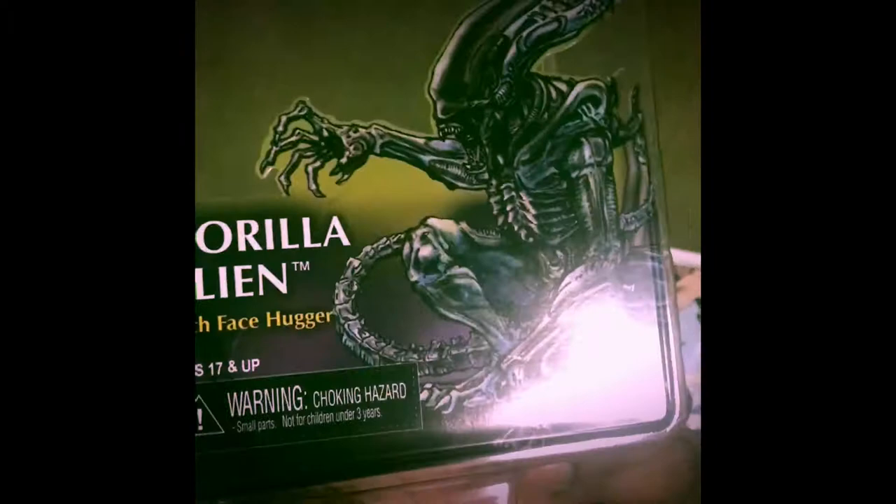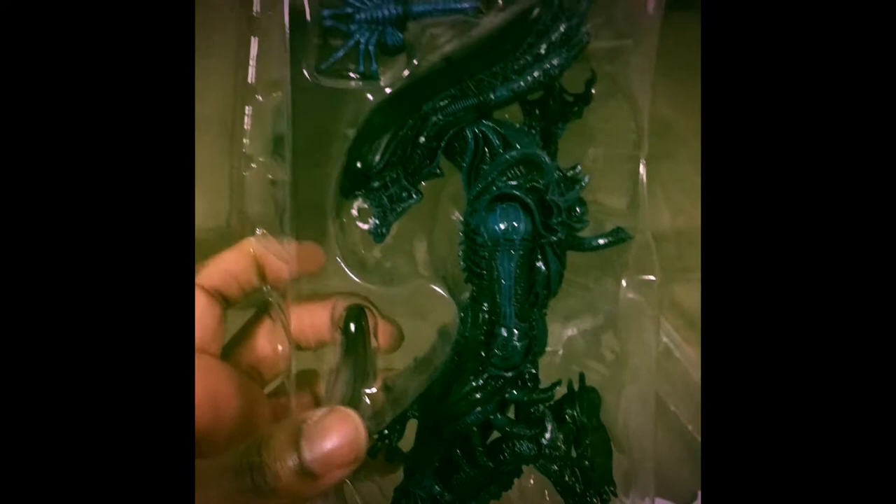Let's skip that and open up this beautiful packaging. Nothing inside the box except branding of the fantastic gorilla. Let's have a look before we open it up — as you can see, we get a face hugger on top.